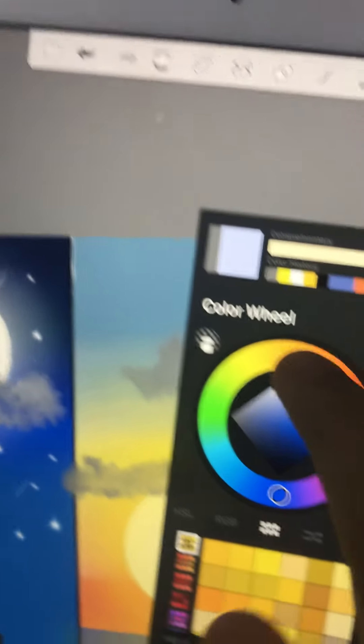Don't worry guys, this is the second layer so I can just fix the lines if they come into the previous layer area. Now I'll use white to make meteor showers here — maybe a bit too much meteor shower sometimes.